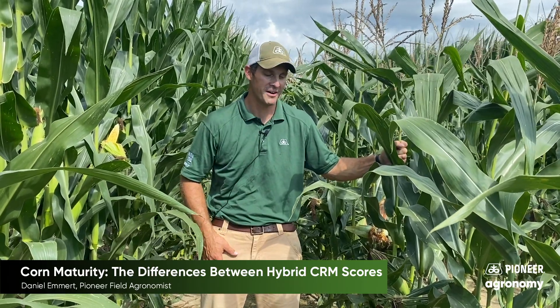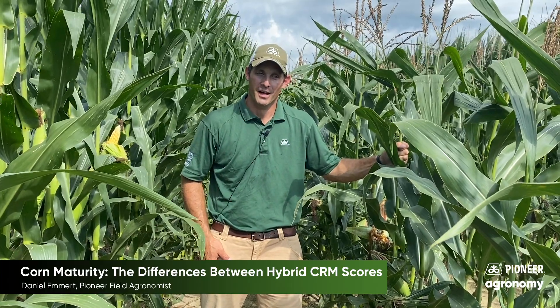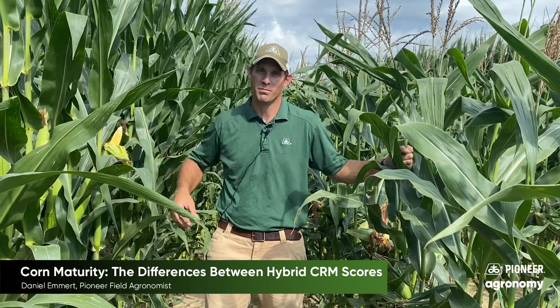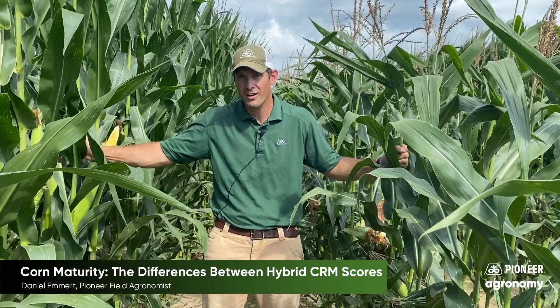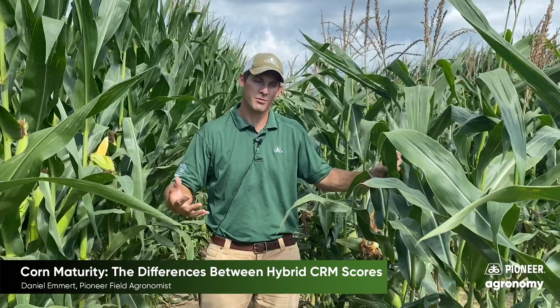But we're growing it here and we're experimenting and trying a few things, so stay tuned. What this highlights really well today is the power of Pioneer's global breeding organization — that we can develop a hybrid that works well from Indiana all the way down to Texas, or that same organization with the same tools can develop a 75 day hybrid that is going to work in northern latitudes.